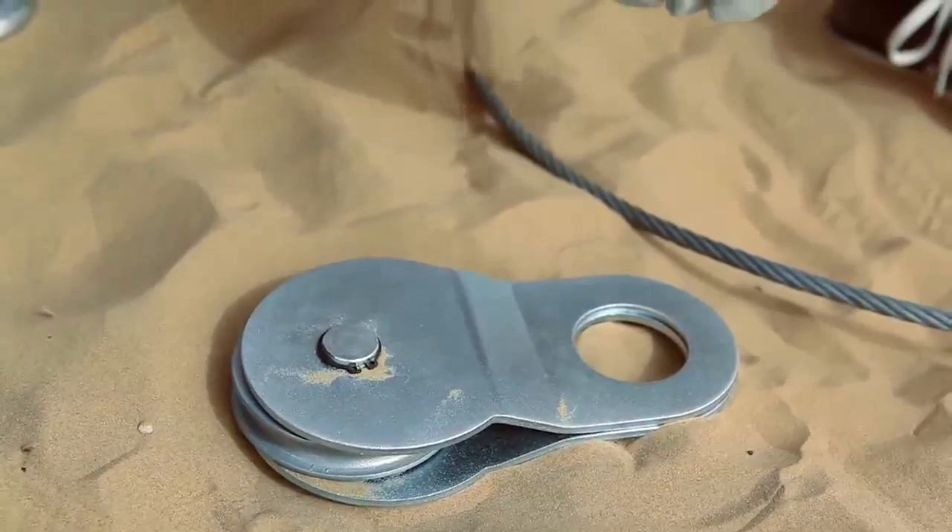In this episode of Camels on Wheels, I'm going to show you how to use a snatch block and a worn winch, of course. In a moment, I'll show you the main items you need in order to use a snatch block. Please follow me.